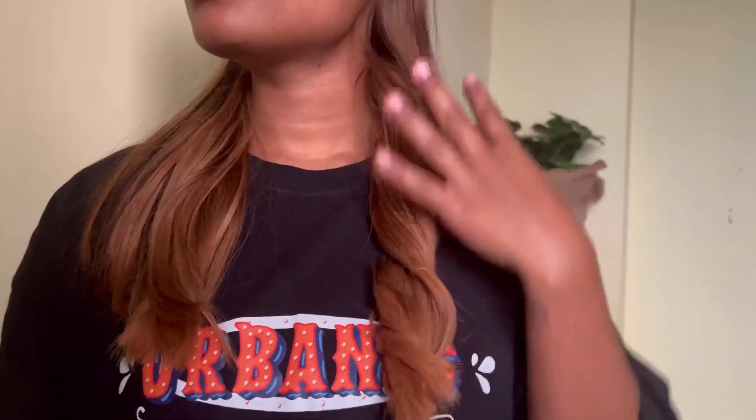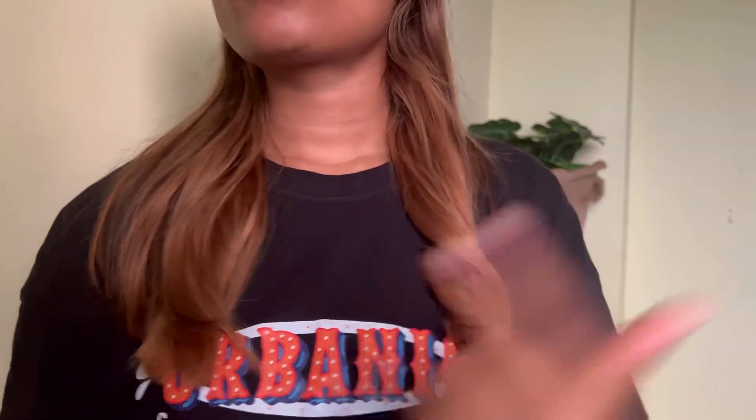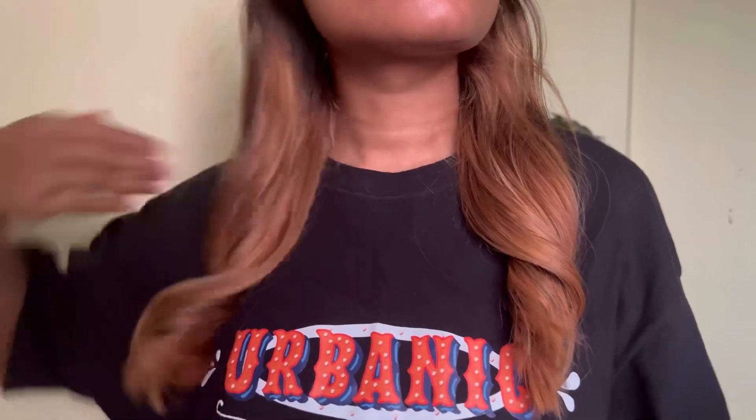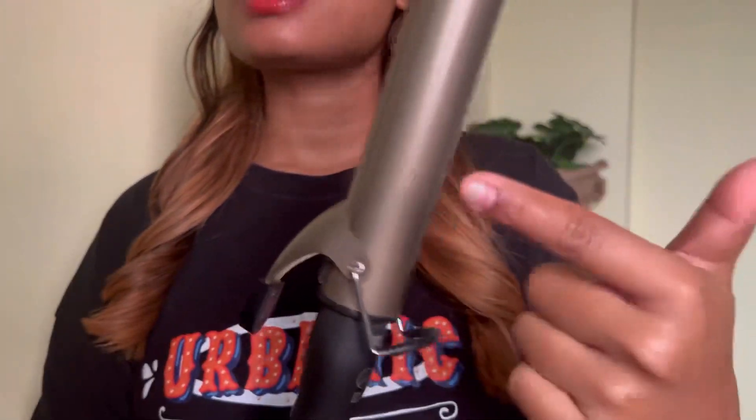If you have setting spray to set this hair, that will give you a super glam look. I'll quickly finish this one and show you the result. Wow, this looks fantastic! The magic is done by this. I've kept my hair to the back side — I'm not gonna touch it now. I have to do my crown section.